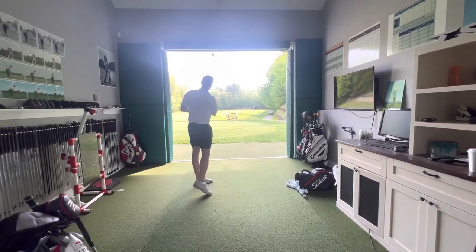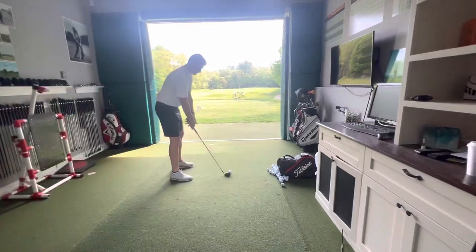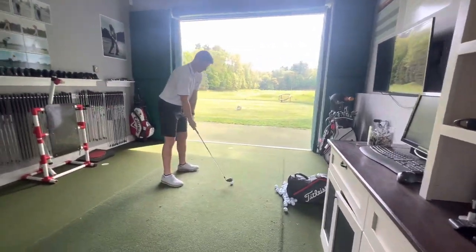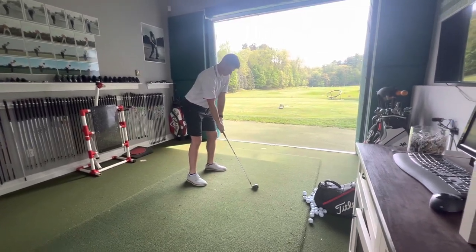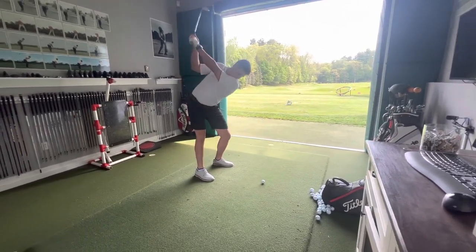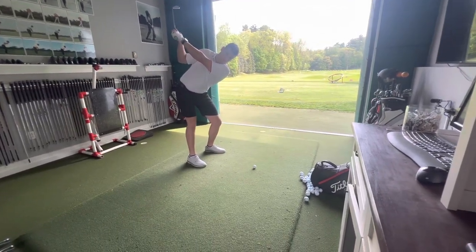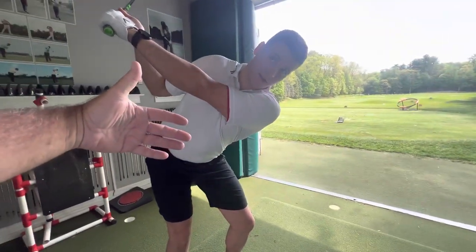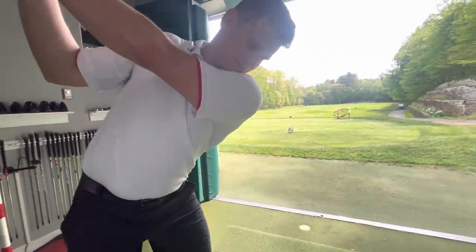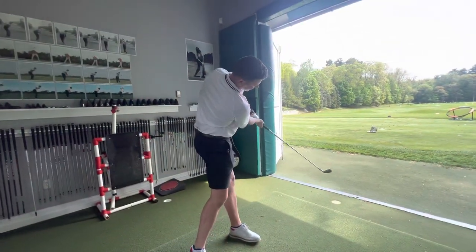This is not necessarily the right shaft, it's just longer than what you've been using. Swing back and stop. Here's something you don't have to do anymore with a longer club — you don't have to side bend into the backswing. So stand up. Like, this is so much more powerful up here.